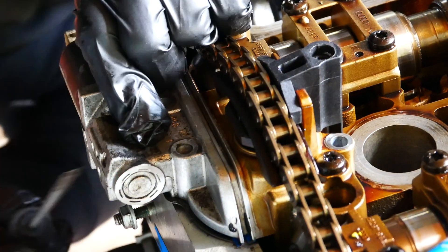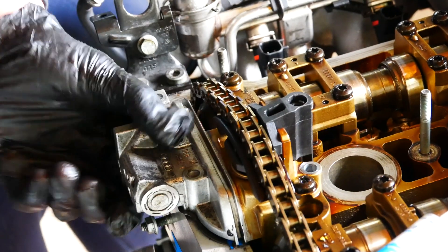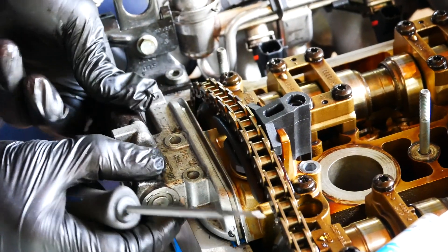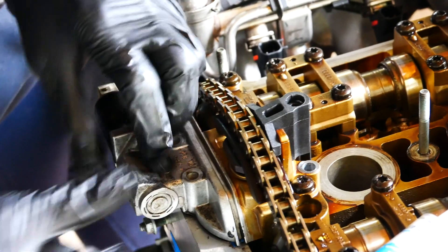As you can see, I had to wiggle the cam chain tensioner unit up and down to get the metal gasket in its correct place. Finally, it slots in place with the help of a flathead screwdriver.